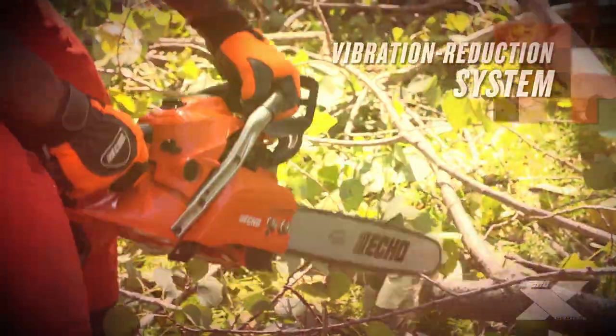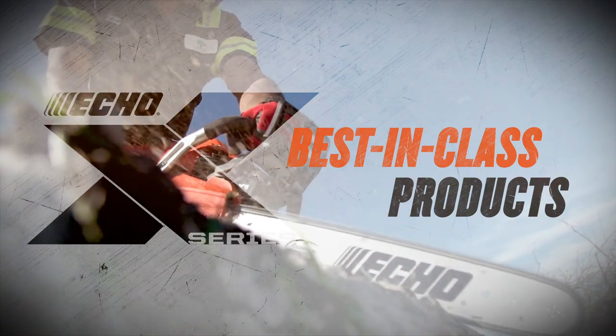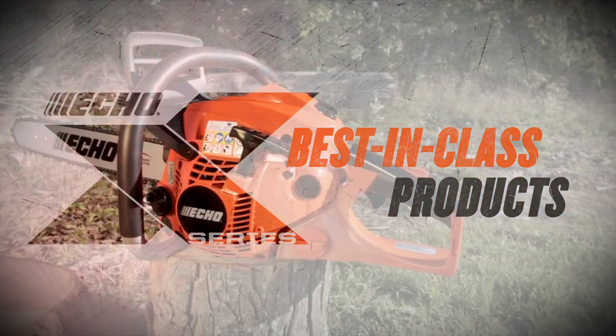A vibration reduction system increases operator comfort. The CS501P is an outstanding addition to the ever-expanding ECHO X-Series.